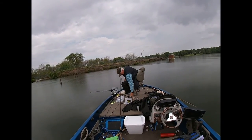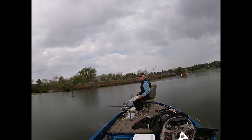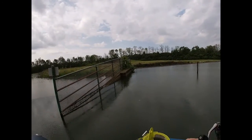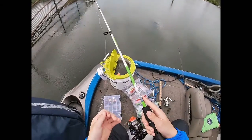Hey Papa, where do you want me to start? Or should I just start going right down there toward that wall? Okay, that went well.